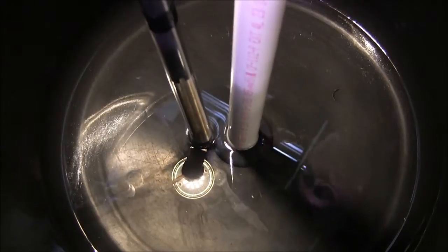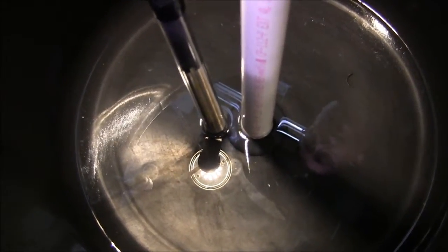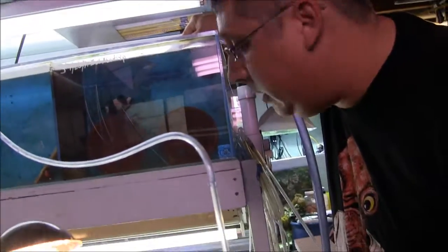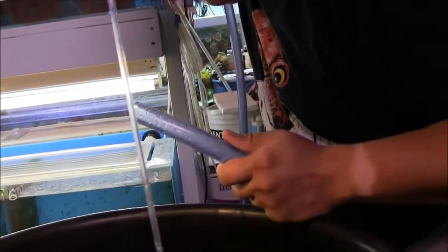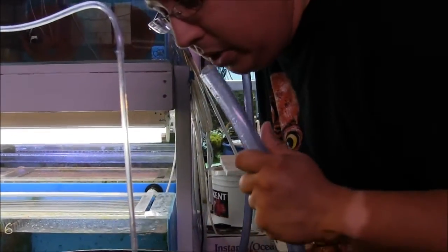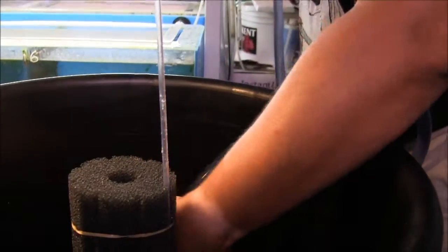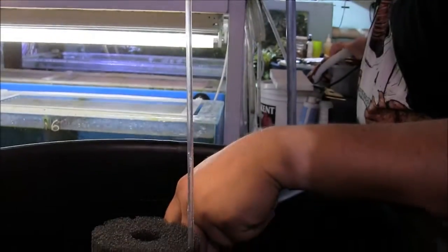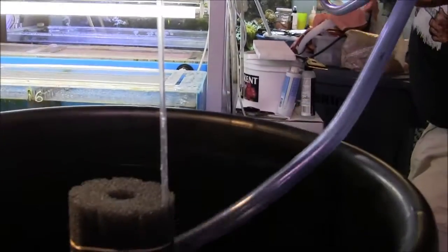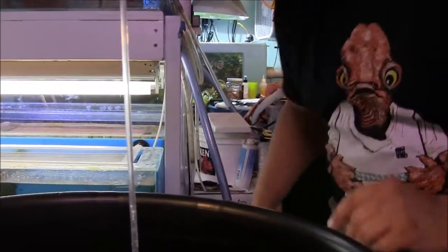Now it's time to go ahead and bracket everything back into place. We're going to fill this up about a third of our 12 gallons with water out of the broodstock. Alright, there's our broodstock water. Now we need to add our fresh mix — I use mine at a salinity of 1.021.